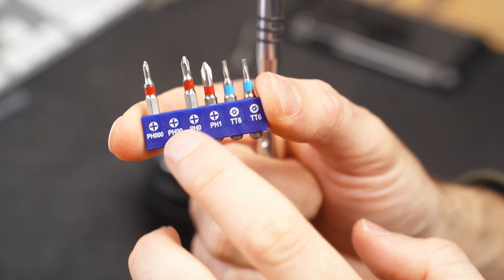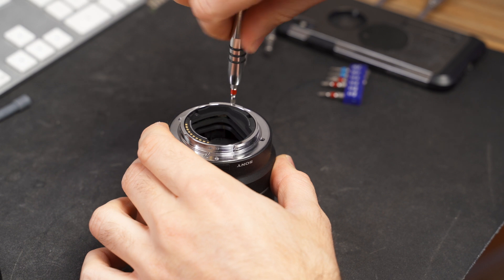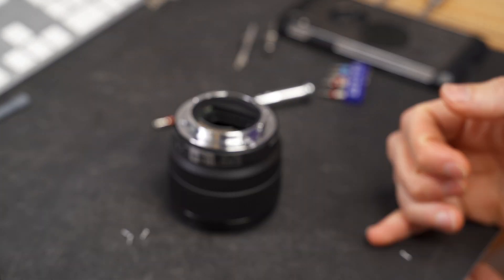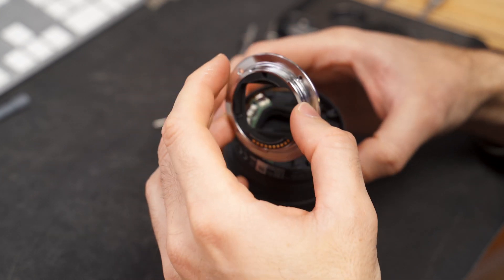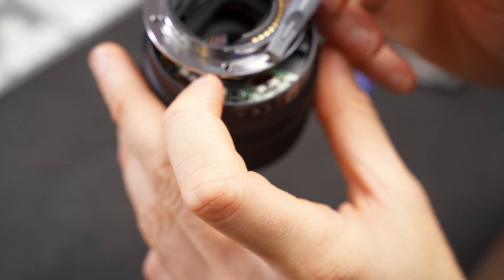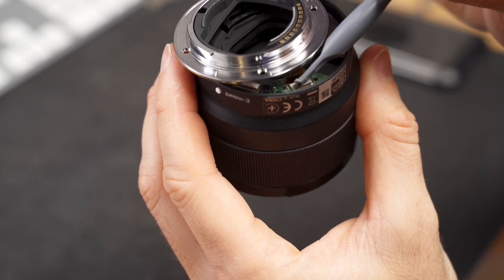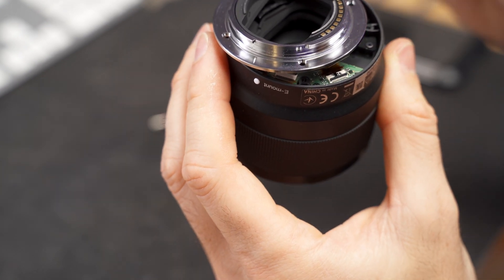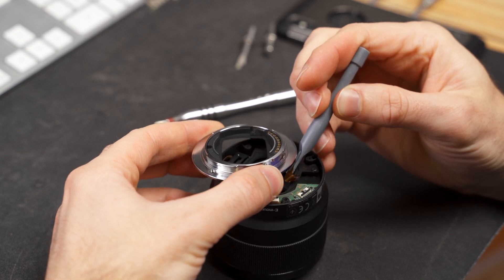I used a PH-00 Phillips screwdriver to open the back of the lens — that was the only solution I had. All you have to do is unscrew the four screws in the back. Watch out when opening the cover because there's an electronic ribbon connected to the lens. Be careful — you need to unlock the lock mechanism, ideally with a plastic pry tool, and make sure it is clicked properly. Then lift it up and it should easily come off, just like that.